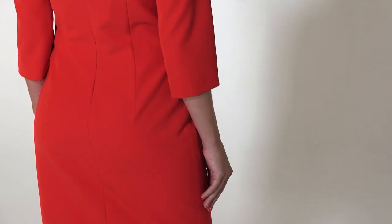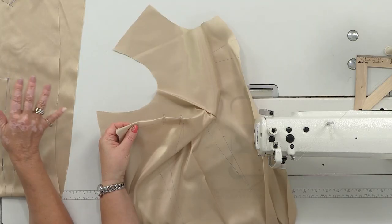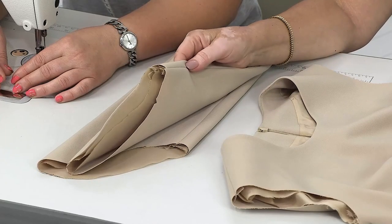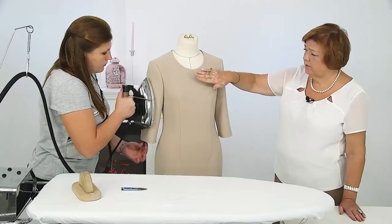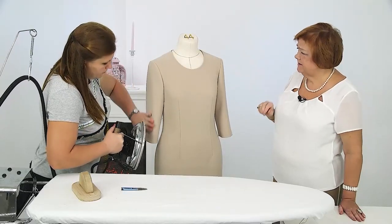Hello and welcome to the Global Fashion Workshop channel. Our course, A Sheath Dress with a Dolman Sleeve in 10 Days, is completed, and we've made a course, How to Make a Basic Dress. I present to you my author's course, Basic Sheath Dress. You'll learn how to make the pieces of the dress and the lining, how to make a set-in sleeve, how to attach the lining to the garment, and to make the dress look perfect.